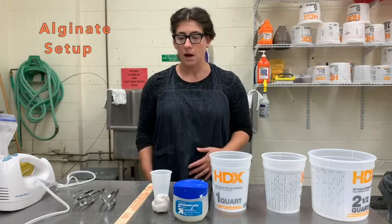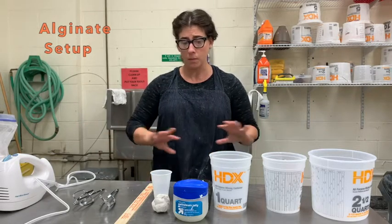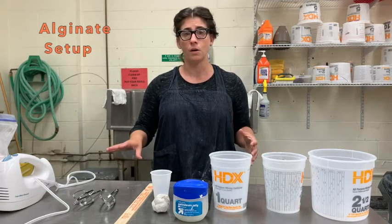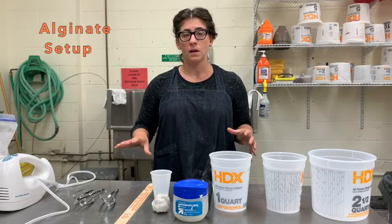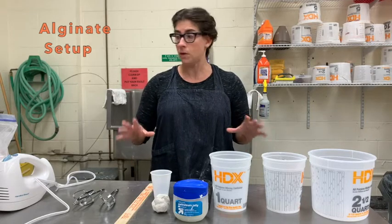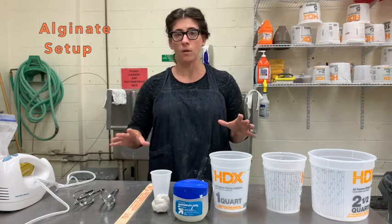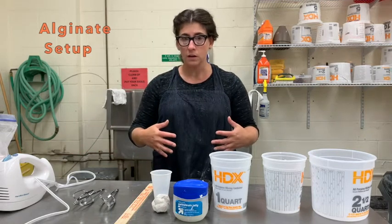We can then use the wax to make molds and then cast glass. The way this demo is going to go is that we are going to talk about the materials you'll want to grab for this process, and then we're going to actually go through the steps.